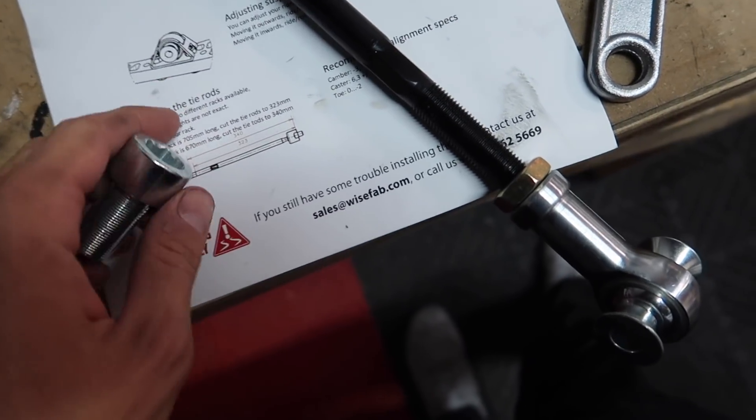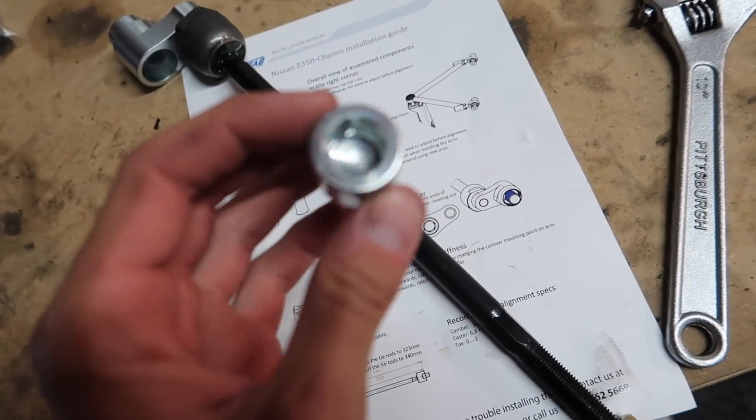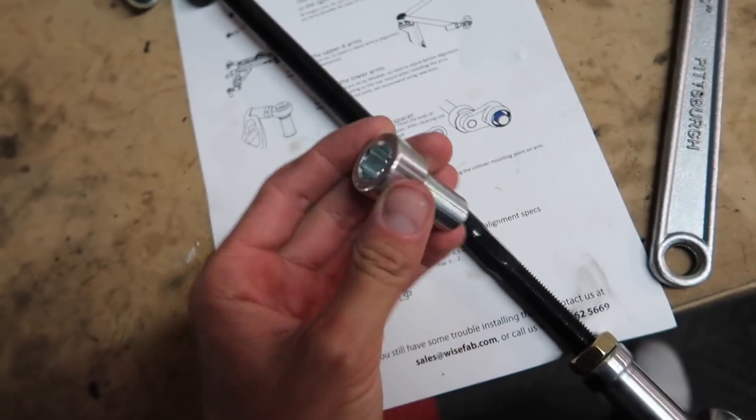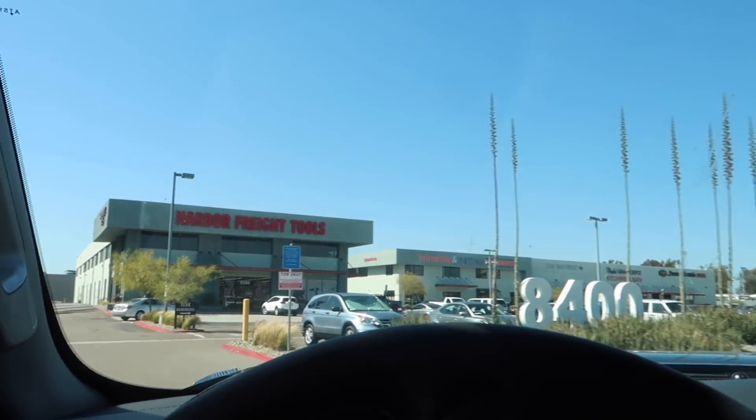I was moving on to do the tie rod and then I came across this bolt — it's a huge Allen key size. All we have is up to a 10mm and this looks like a 12 or something, so we're gonna run to Harbor Freight.